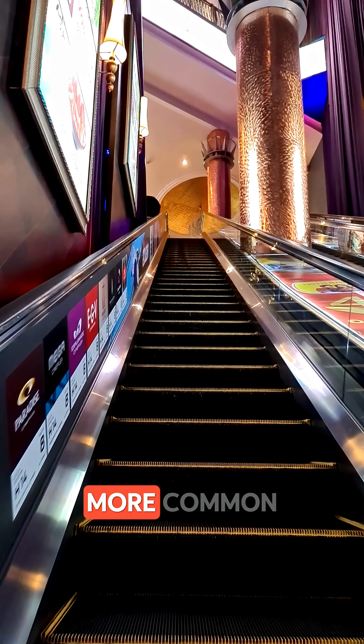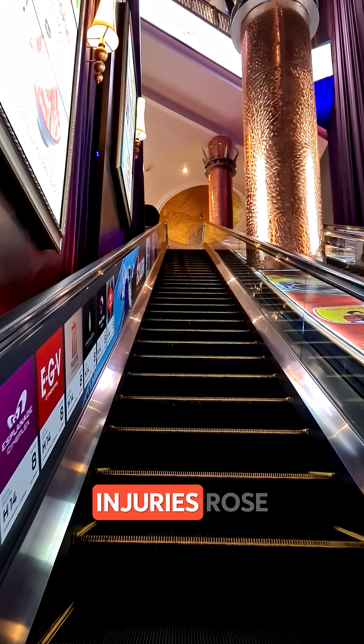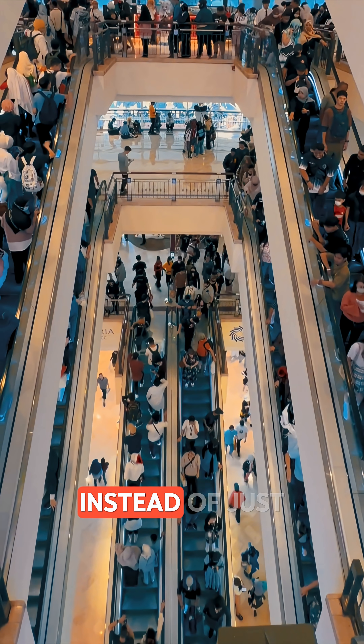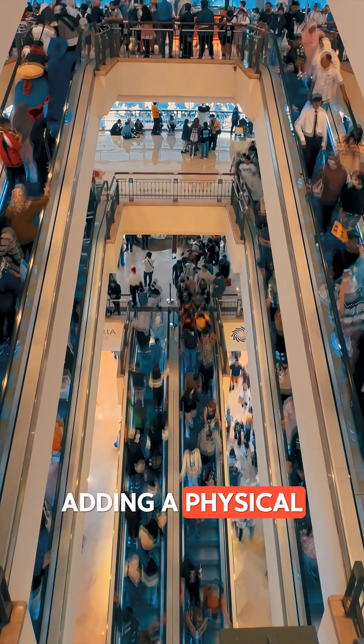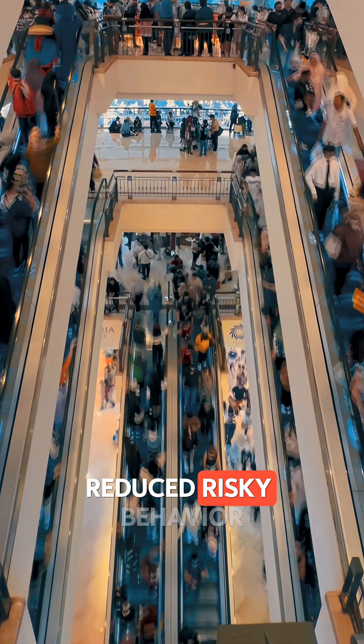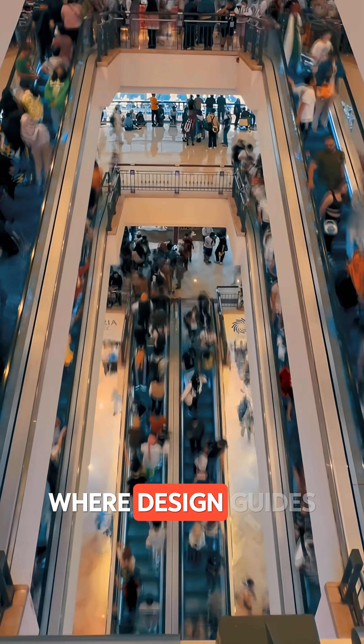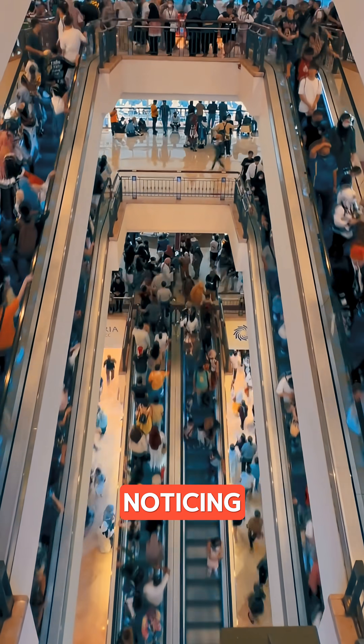This feature became more common after escalator-related injuries rose in the late 20th century. Engineers realized that instead of just warning signs, adding a physical cue like bristles reduced risky behavior. It's a perfect example of passive safety, where design guides your actions without you even noticing.